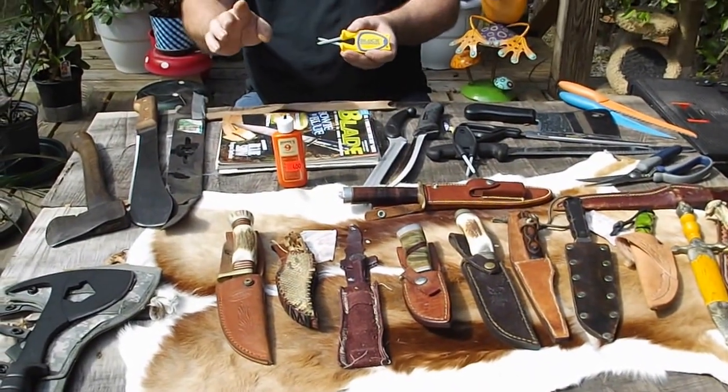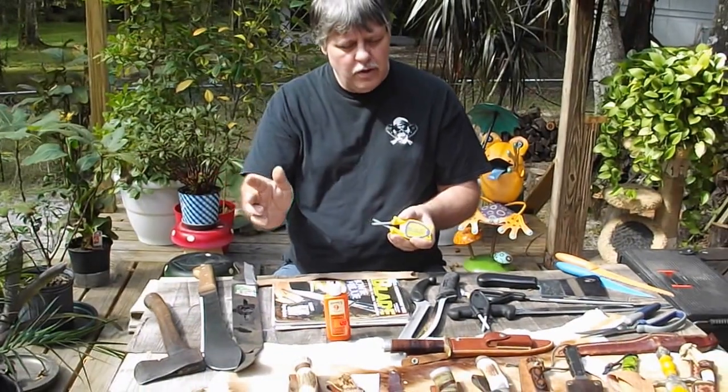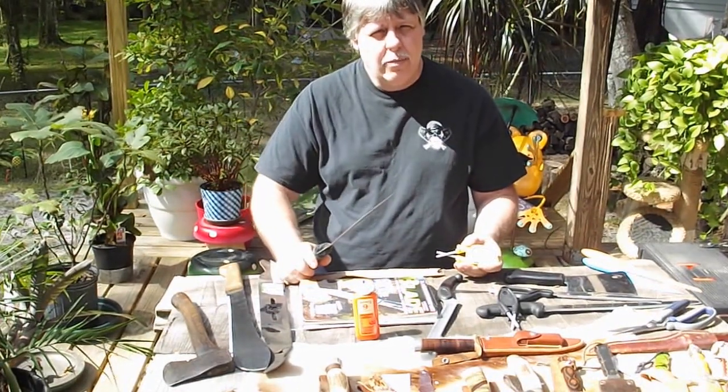Today I'm here to show you a couple of techniques I'm using to get razor sharp. I do get that question quite a bit on some of my other videos — how are you getting them that sharp? I'm going to show you all my little tricks.